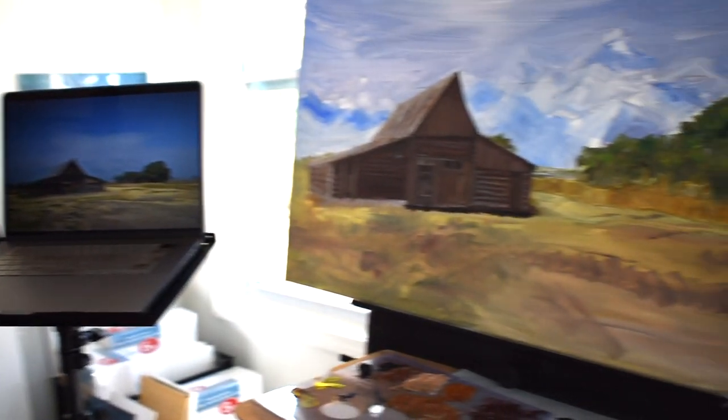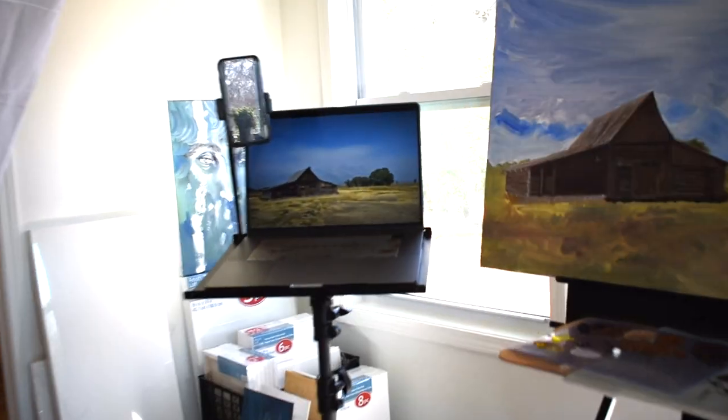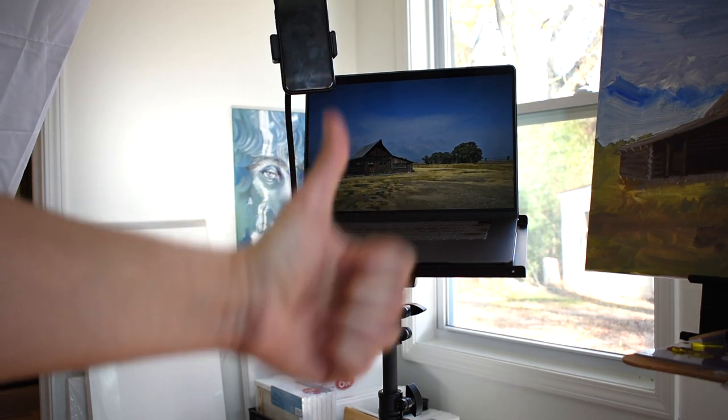So easy to assemble, and now I can finally paint without looking down and up. All the links are down below. Literally all my household items are Amazon purchases, so I'm going to be making a lot more videos assembling and reviewing Amazon purchases. Subscribe to my channel and we'll see you on the next one.